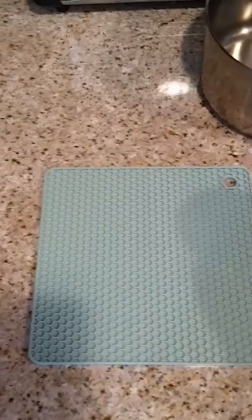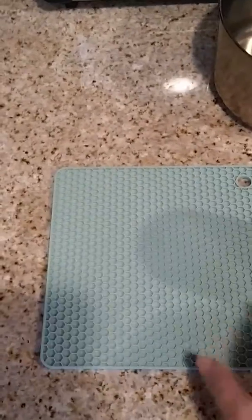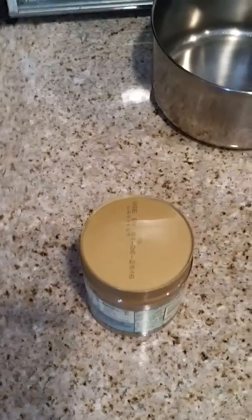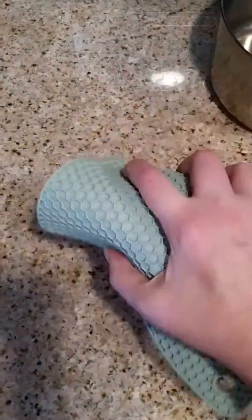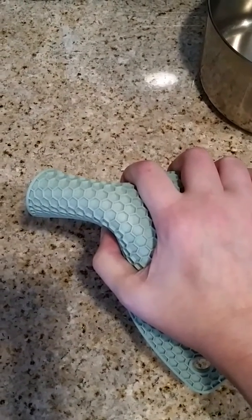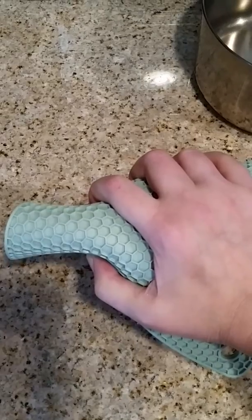Since I do have arthritis, opening up jars can be a big pain for me, so I'm always using anything I can find to open up a jar — including my teeth sometimes. What's nice about this is you just set it right on top here and grab it, and I don't have to put much pressure on it at all in order to twist the jar off.